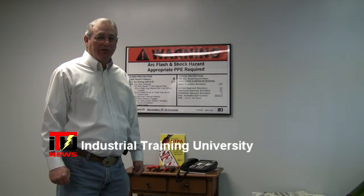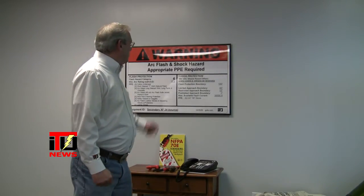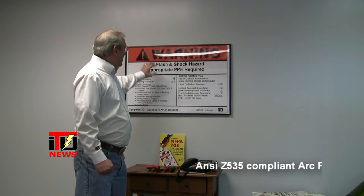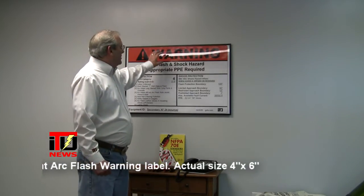Hi, I'm Frank Bullock with ITU, Industrial Training University. Today we're going to be talking about the warning label. On the warning label you'll note that the lettering is in black, the background is white, and at the top the banner is orange. The orange is there as a warning.